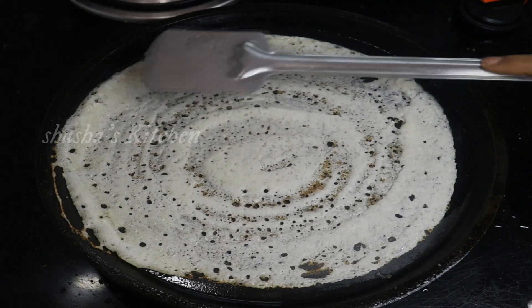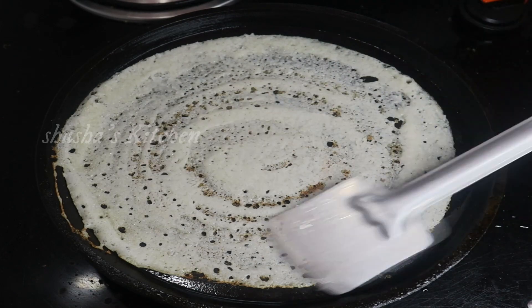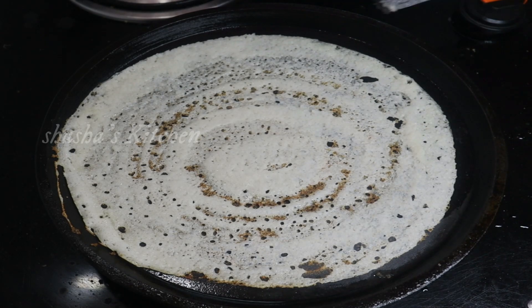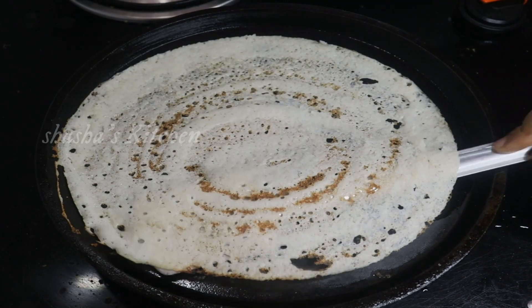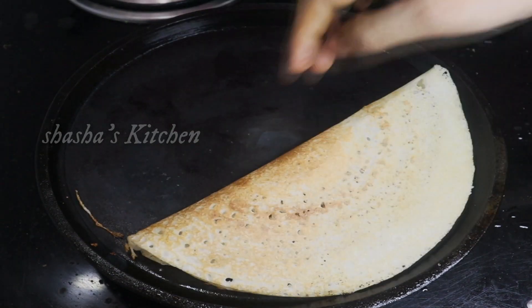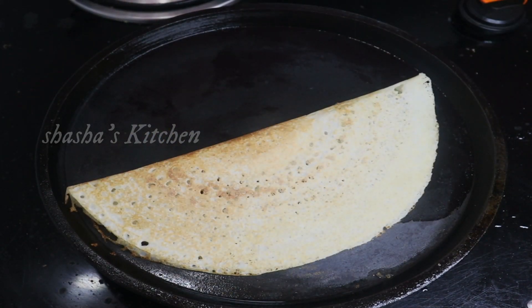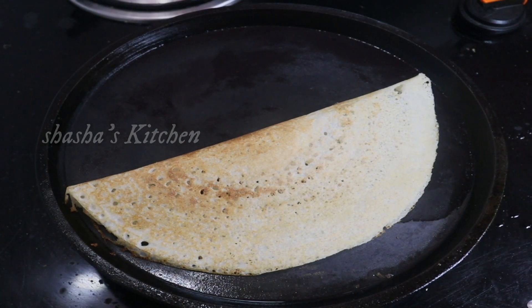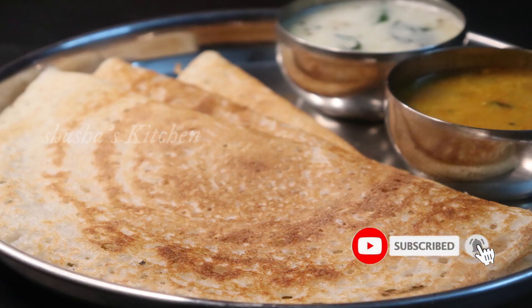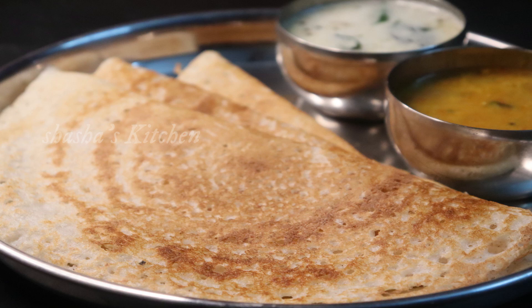Let's do a good thing. The chutney, tomato chutney, sambar, etc. — let's add a good thing alongside it. It's a healthy and tasty dish. If you like this video, please like, share, and comment. Subscribe to our channel and click the bell button so you don't miss a video.